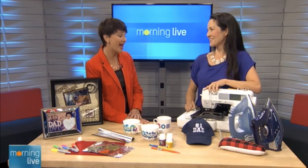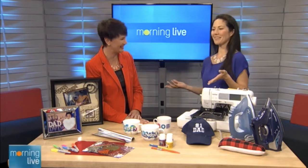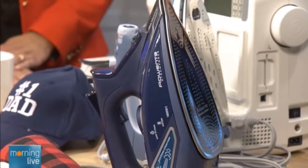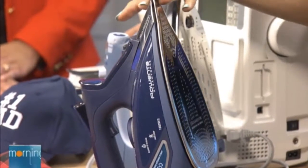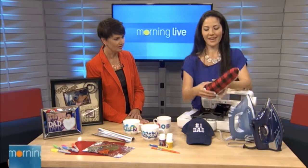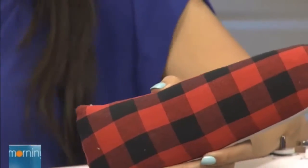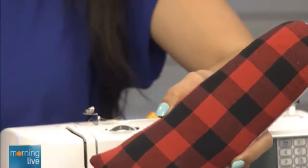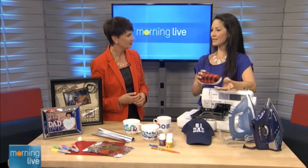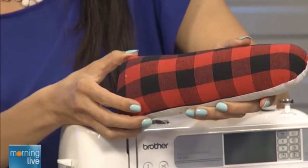Believe it or not, irons are great gifts for dads — men iron more than women. So if you don't have the time to DIY but still want that crafty, hands-on maker feel, you can buy him an iron. These are also from Nova Sewing, at NovaSewing.com. There's also a great accessory called a sleeve roll — you pop it into sleeves, or any narrow space like a leg, a sleeve, or a cuff, and it makes it easier to press around it. Dad gets hands-on with some really useful gear.